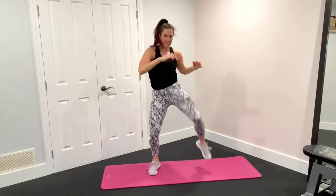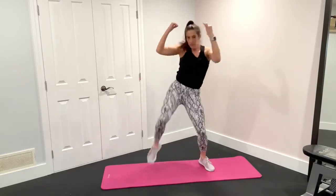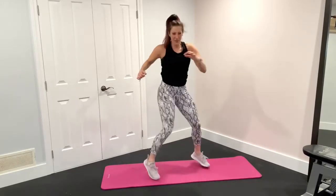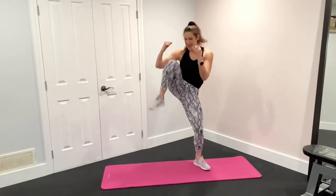We got 15 seconds. Twist, pull, twist, pull and twist, pull. 10, 4, 3, 2, and 1.